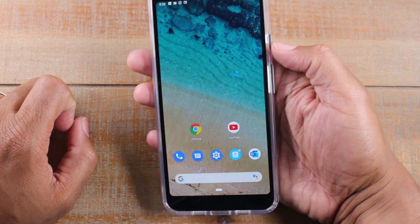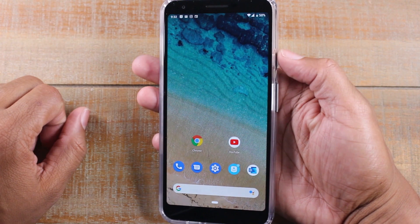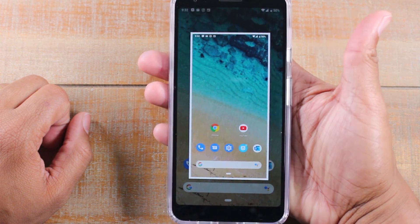So once again, it's just holding down. Obviously make sure you're on the screen that you want to take your screenshot. Hold that power button for one second, and then the third option. That's it.